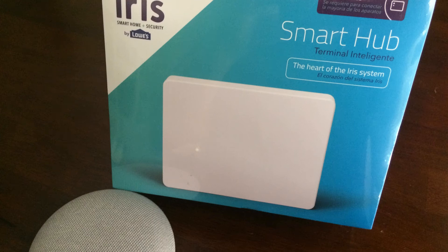Hello and welcome to our channel all about home electronics. What you see on your screen right now is the Lowe's Iris and a Google Home. In this video, we're going to show you how to pair Google Home to Lowe's Iris, and we're going to begin in just a minute.